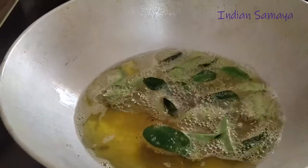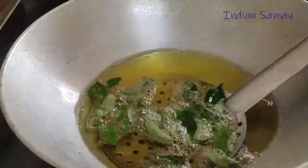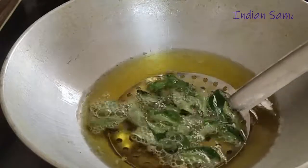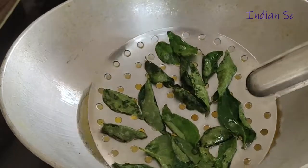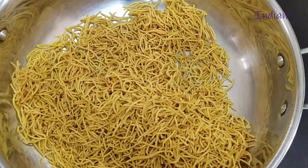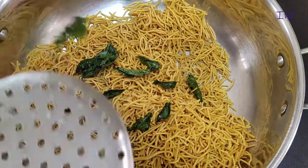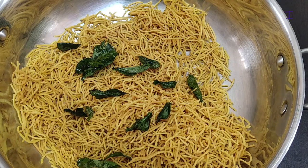Let's add some kervviple for a little bit. You can taste the taste. If you like this video, like and share. Subscribe to our Indian channel. Thank you.